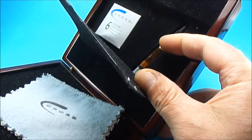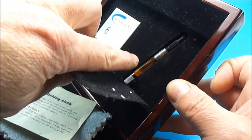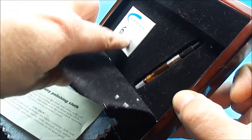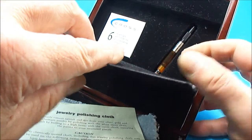It's got the little instructions for the polishing cloth, and as you can see we've got the original Cross converter here, and just to the left we have a box of six cartridges.